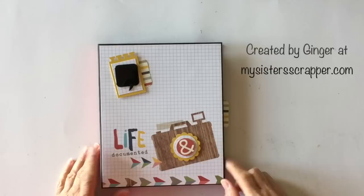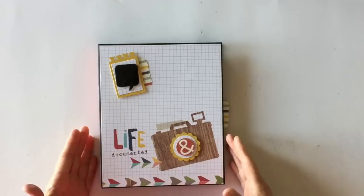Hi, this is Ginger from My Sister Scrapper. Today I have a project to share with you. This is actually a take on my waterfall folio that I have out there. I have a tutorial on it, and what I did was I had several people ask about 4x6 photos, so I decided to make some adjustments on this project to accommodate 4x6 photos.